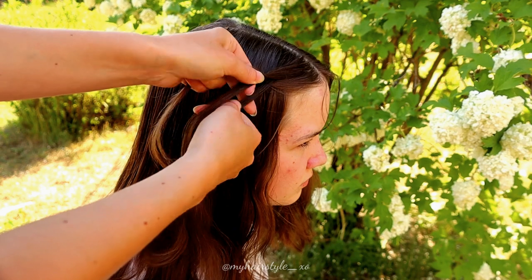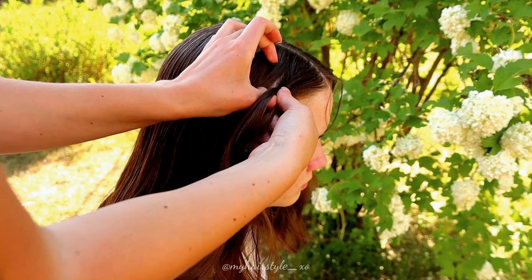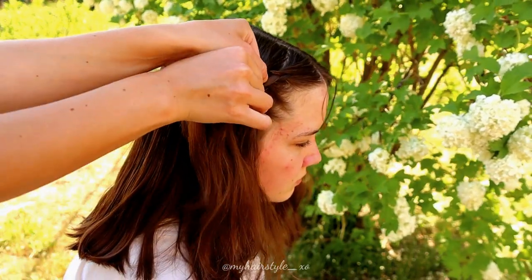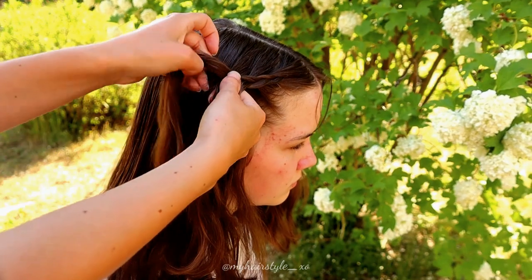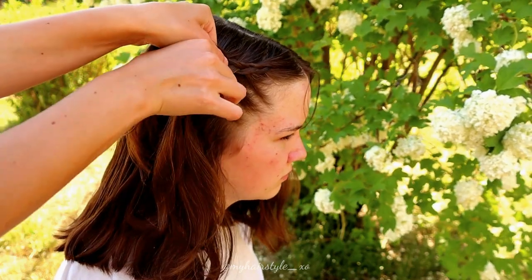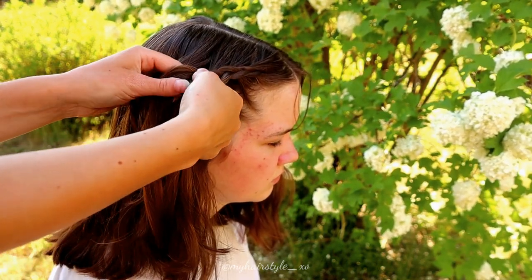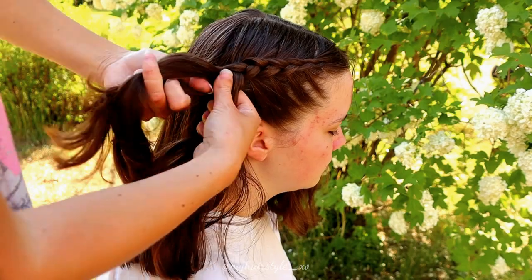Braid like a Dutch braid, adding hair from both sides. Left under, add hair. Right under, add hair. Left under, add hair. Right under, add hair. Left under, add hair. Keep on braiding like this.